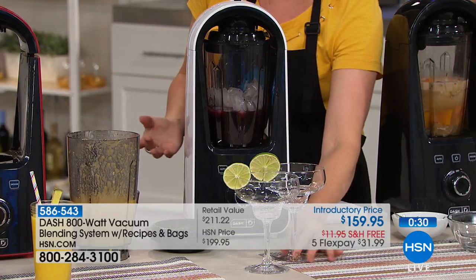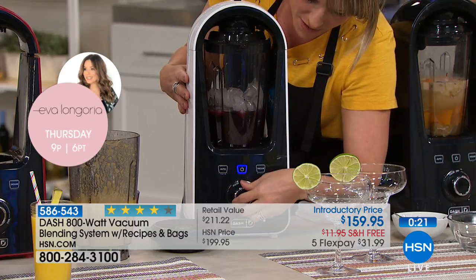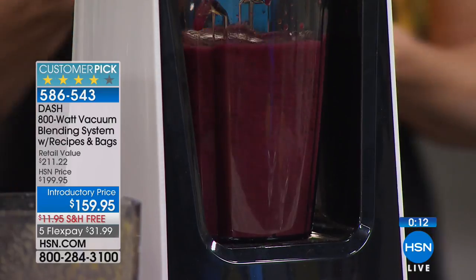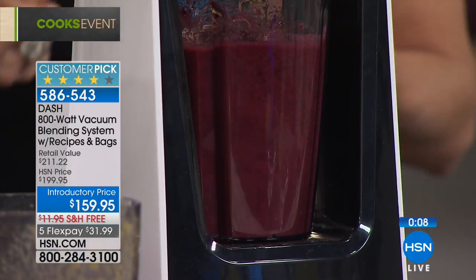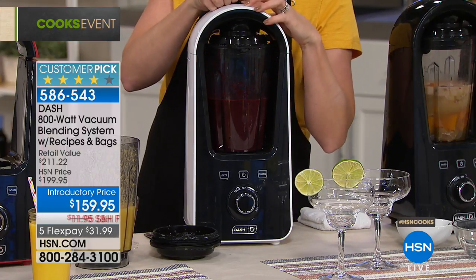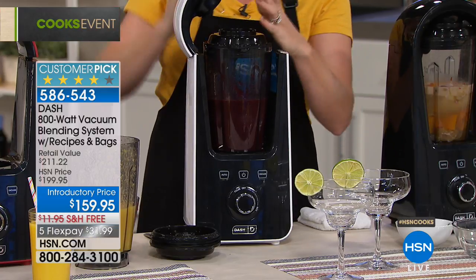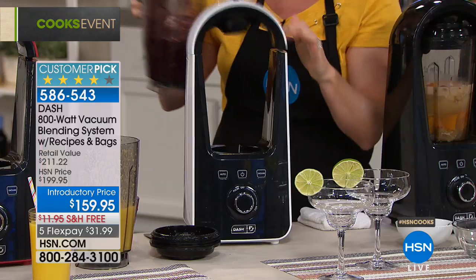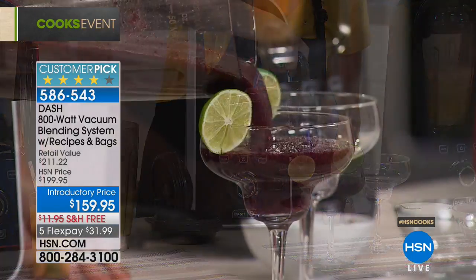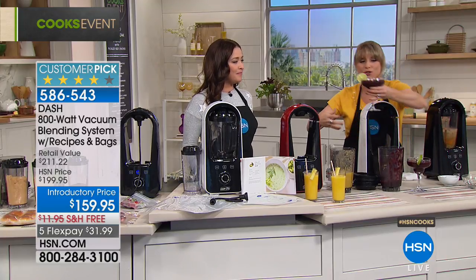To show you how powerful it is, we're going to do a margarita. All the ice goes inside — you can see it pulverize the ice using the manual feature. It made light work of all that hard chunky freezer ice to make a beautiful margarita. If you're making this for tomorrow's group of girlfriends, vacuum seal it and put it in the refrigerator — it will be fresh by the time they arrive. That's what we love about the vacuum technology. It's available in white, red, and black for $31.99 on your charge card.